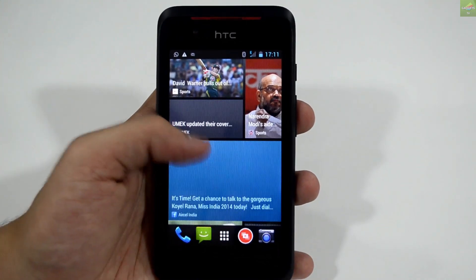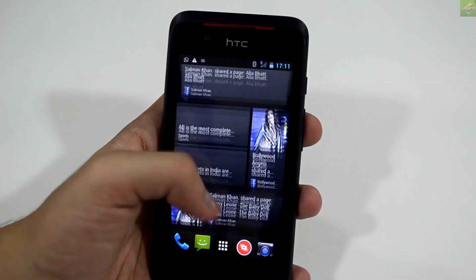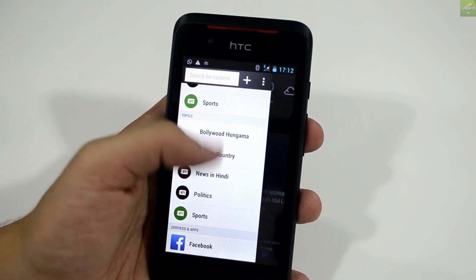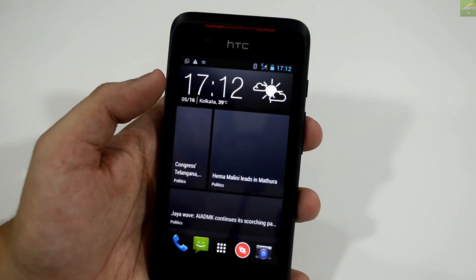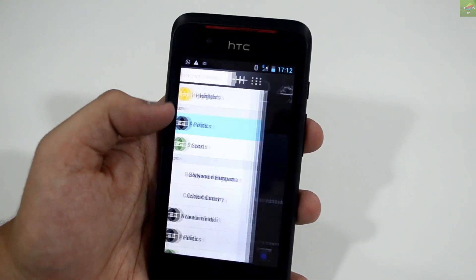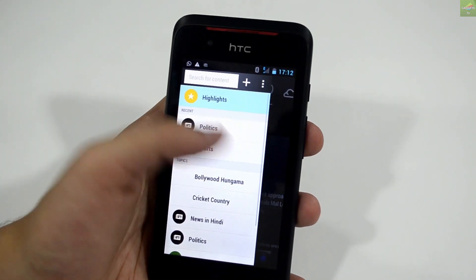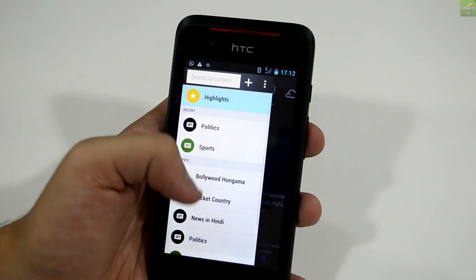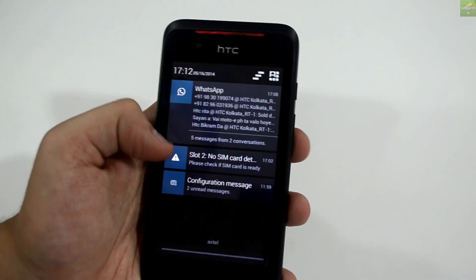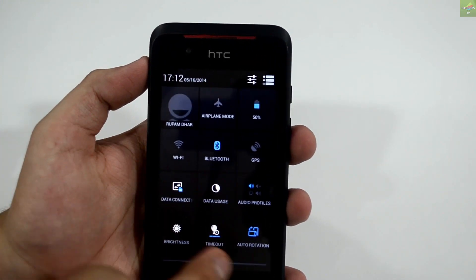This device also has BlinkFeed, which is a very good essential feature in HTC phones. You can customize your social feeds, news updates, games, and more in BlinkFeed. Just swipe from the left of the home screen to see it. You can also customize it by sports, politics, cricket, volleyball, or whatever suits your geographic location. BlinkFeed is present in all of HTC's Desire series, and this device being from HTC has all the BlinkFeed updates.